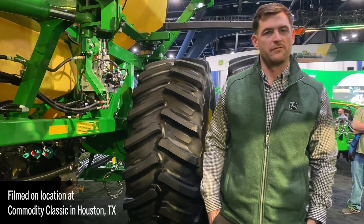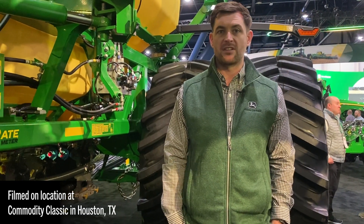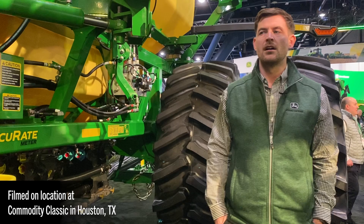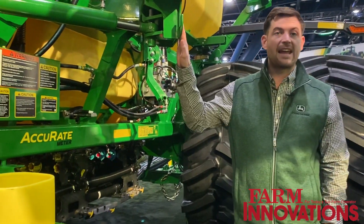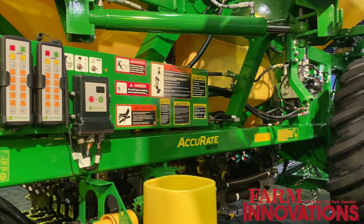Anthony Stuszynski, the go-to-market manager for planting and seeding equipment with John Deere. Behind me, I have the new C-Series cart from John Deere. This one specifically is a C400L, but we have everything from a C350 all the way up to an 850 in a leading and trailing configuration.